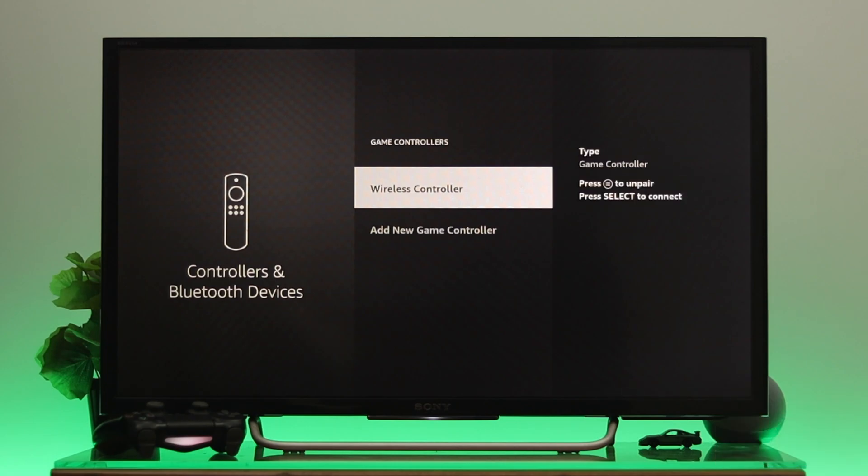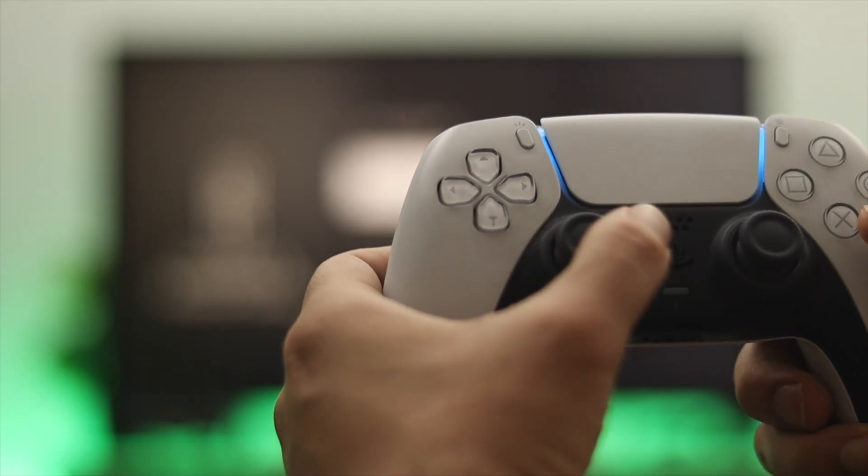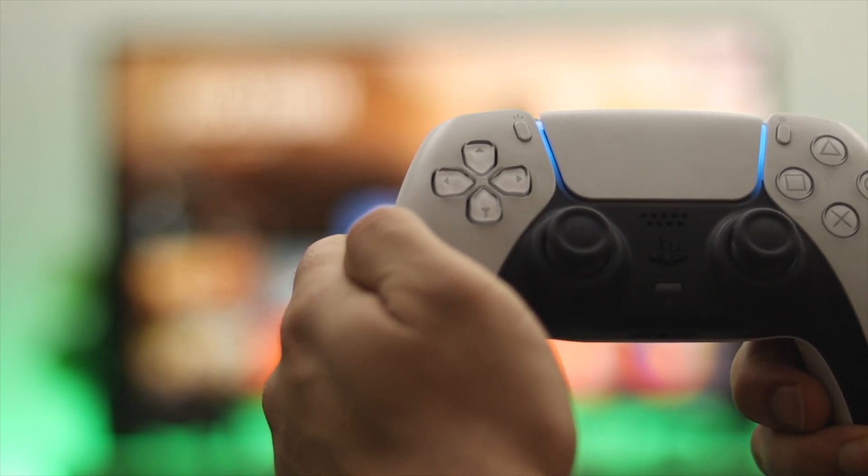To connect, just go ahead and press OK from the remote and it will start connecting. As you can see, we have successfully connected our controller to the Fire TV.